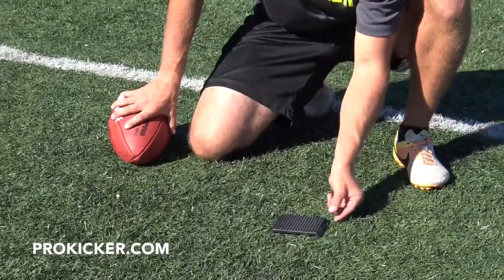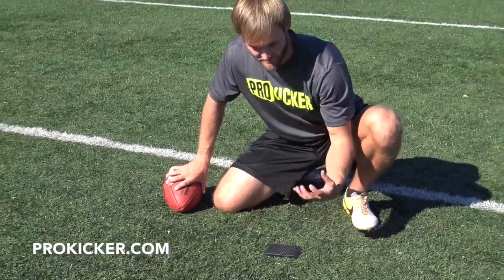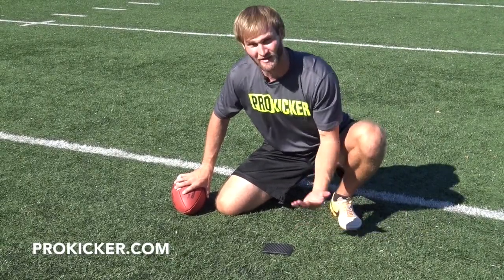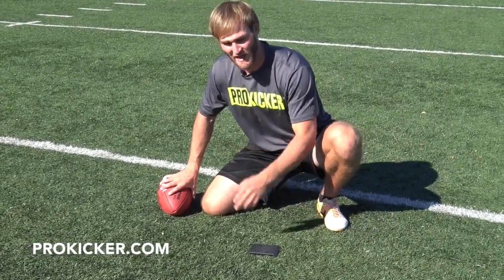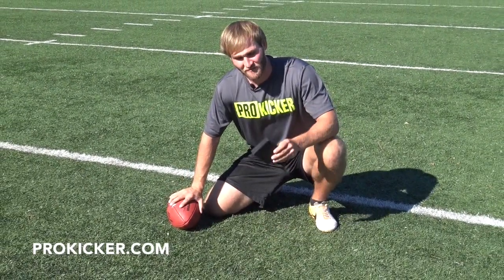This half-inch tee still elevates your ball slightly, allowing for a good clean look at your sweet spot no matter the surface, but also a light rise in your swing to give you the added height into your kicks. Here at ProKicker.com, we want you to find the tee that's going to give you your best kick.